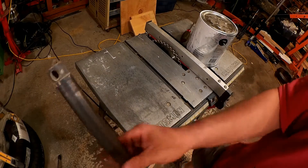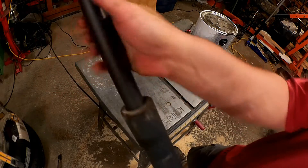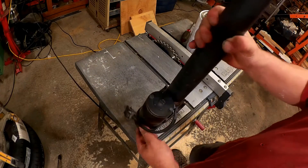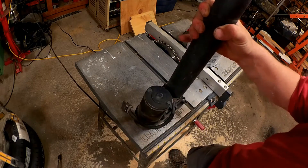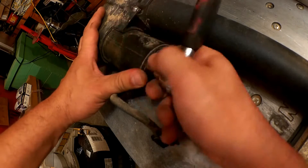You can see here that the rod end turns freely — it screws in and out. So I'm going to have a look at the motor end. I'll just take these two bolts loose and see what we can see.